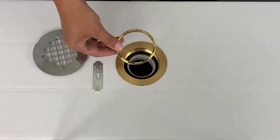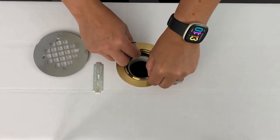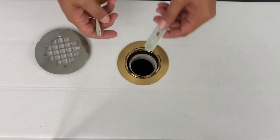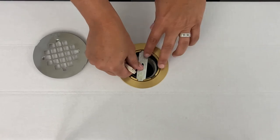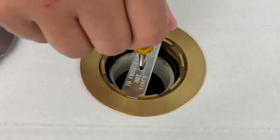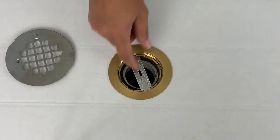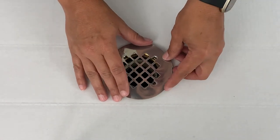Our next step is to take our compression nut and insert it into the top of our drain. Sometimes it is helpful to insert a rag into your drain opening to prevent any of your tools from falling down your drain — just as a helpful hint. Next, we're going to use our tightening tool. We're going to lay our tightening tool in between the teeth. After you have inserted your tightening tool, take your screwdriver and simply screw the compression nut until it has fully compressed the gasket and created the watertight seal inside of your drain.